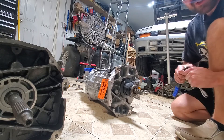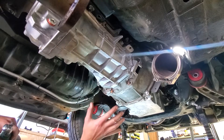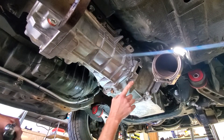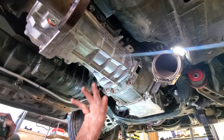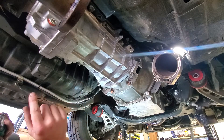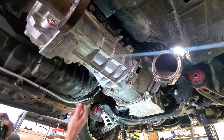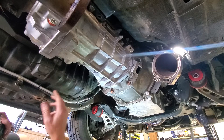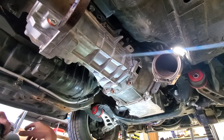All right, the trans is in — went in pretty easily. All I've got to do now is torque all these bolts to 37 foot-pounds and button up a couple other things: rebolt my crossmember, put my exhaust piece back on, and my universal joint should be here soon. Once that arrives I'll get it into the driveshaft, put some fluid in it, and we'll be able to start driving this thing.